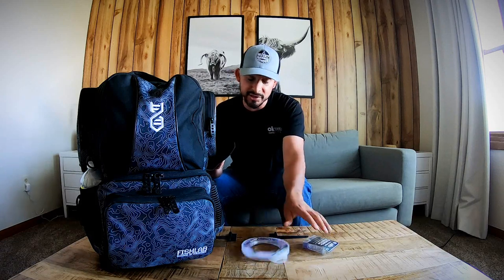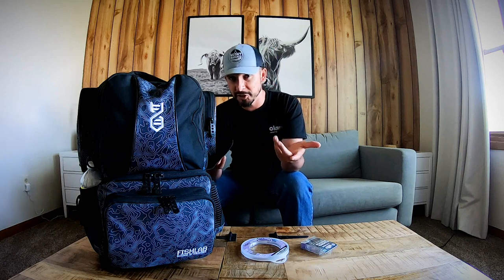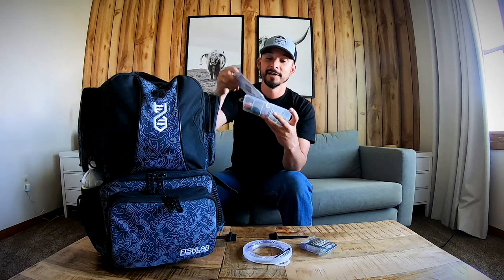In the lower side pocket I've got my fluorocarbon leaders — 10-pound and 15-pound — in case I break off or my leaders get frayed. Especially for walleye, with those teeth, you don't want to take chances. There's room for a bit more in there. The top side compartment zips open — about the size of a big cell phone — and in here I've got a wire leader, a small tackle box with my ultralight gear for crappie, panfish, or finesse fishing for bass and walleye, plus my scale and a girth tape for bigger fish.